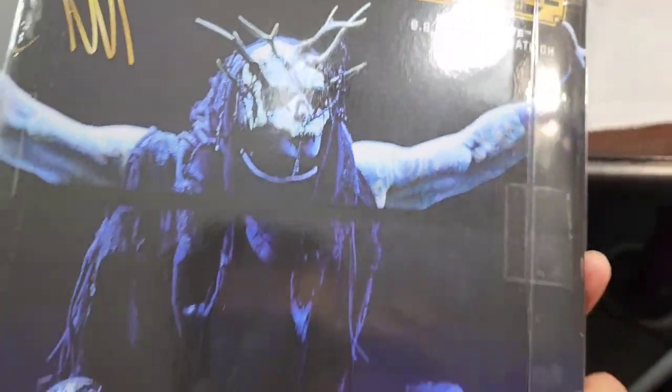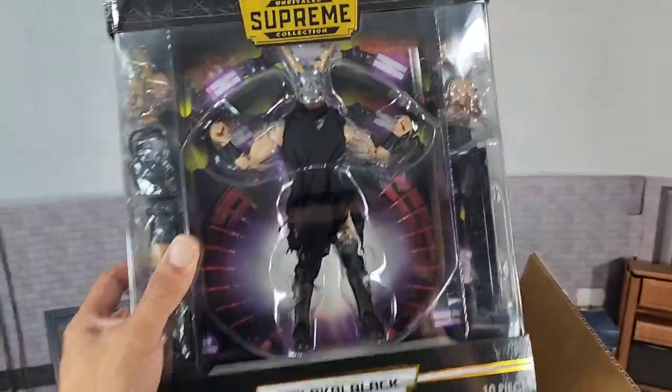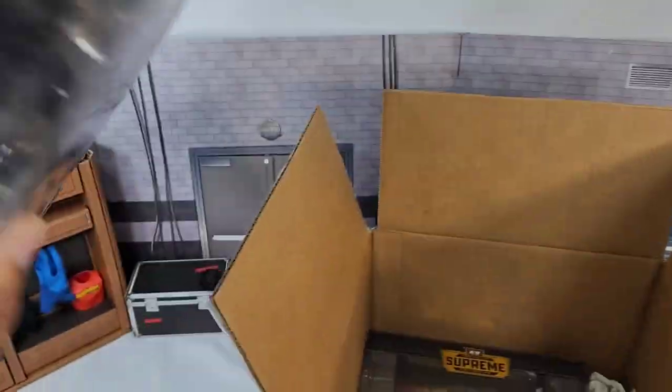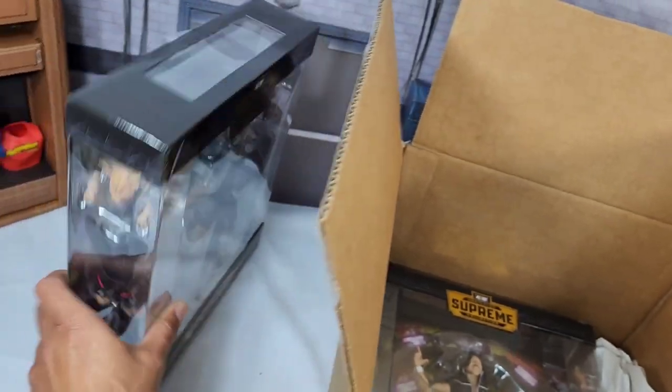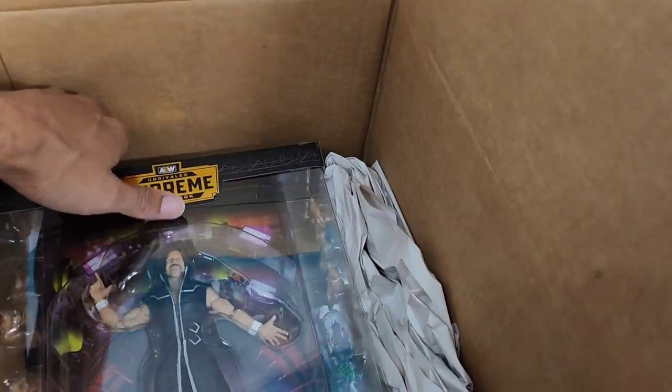Look at this, you guys. This is nice. My biggest question is how the hell do you take these boxes apart accordingly and piece them back together? Once you open this figure out of the box, this man ain't going back in — well, he's going back in, but in pieces. Now Kenny Omega, check this out.